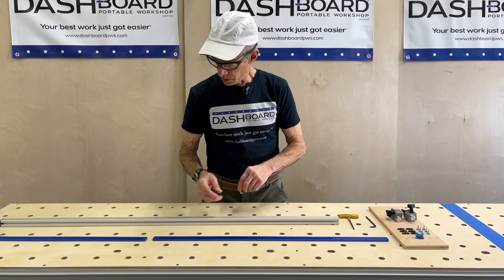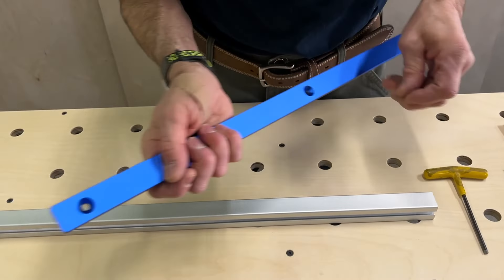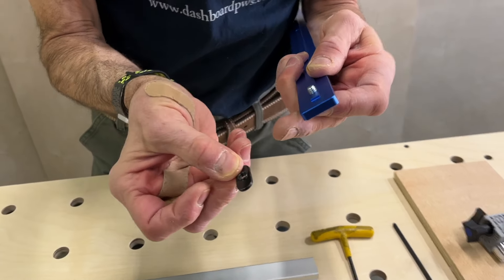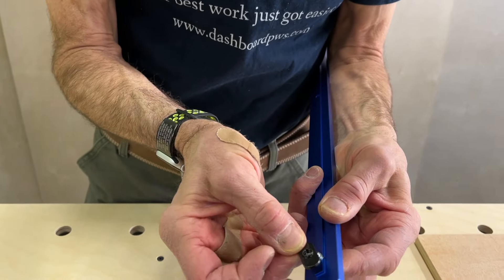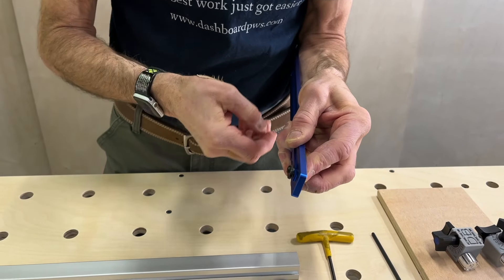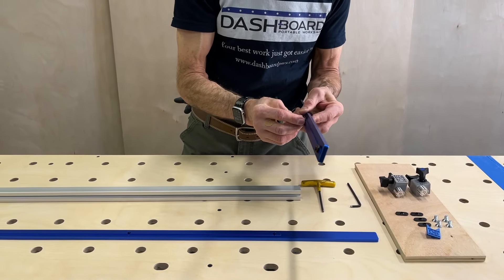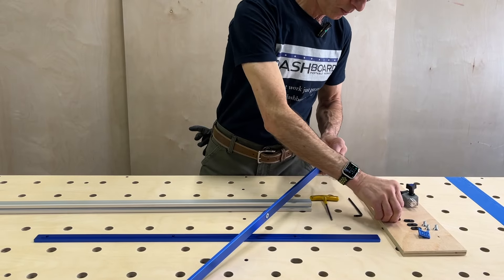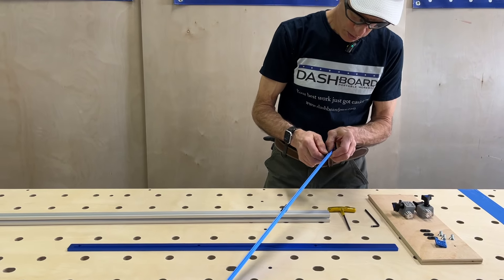So the first thing you want to do is take this base bar — the shorter one — and assemble the hardware. With this T-nut, you'll notice it's got a little protrusion on one side, not on the other. We call this the neck. You want the neck to face away from the bar; if it faces toward the bar, it won't be able to do its job. So super easy, and now these are ready to go.